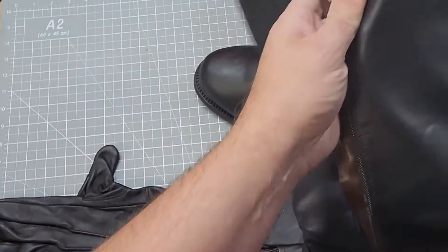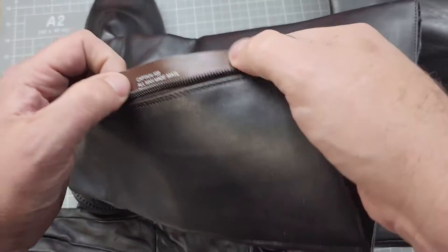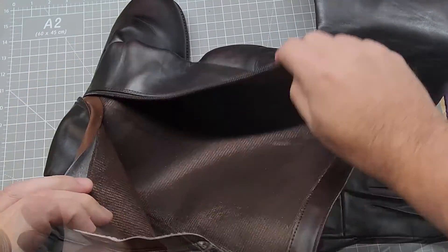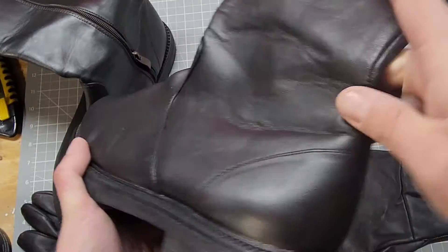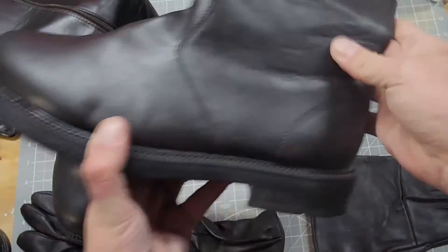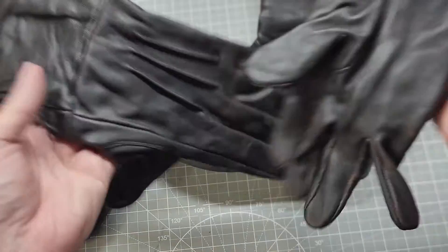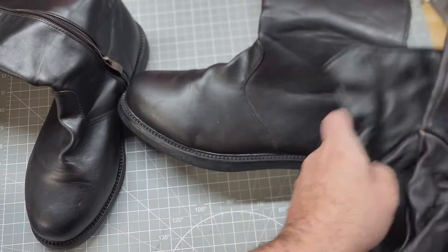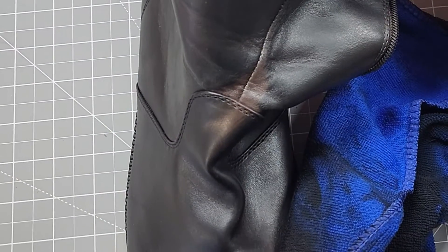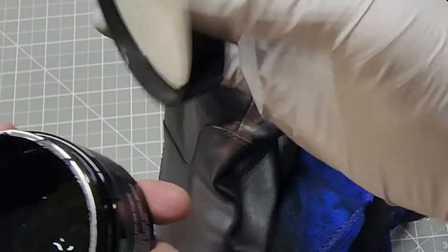Here you can see on the inside of the boot the original color. And here I'm testing to see whether or not just folding the material will actually bleed the original color through. Found a spot that I didn't get in the first try, so time to do some touch-ups.